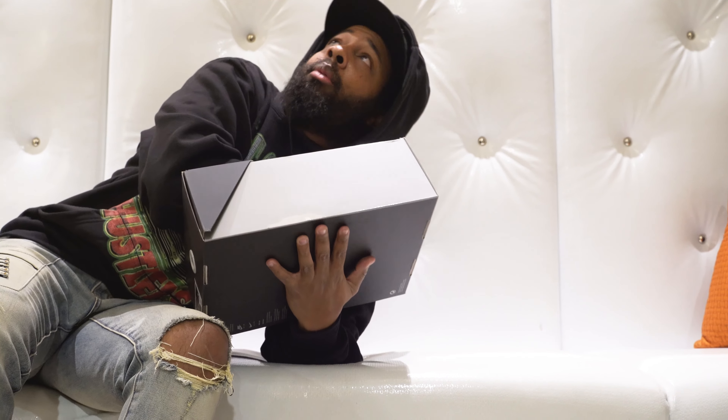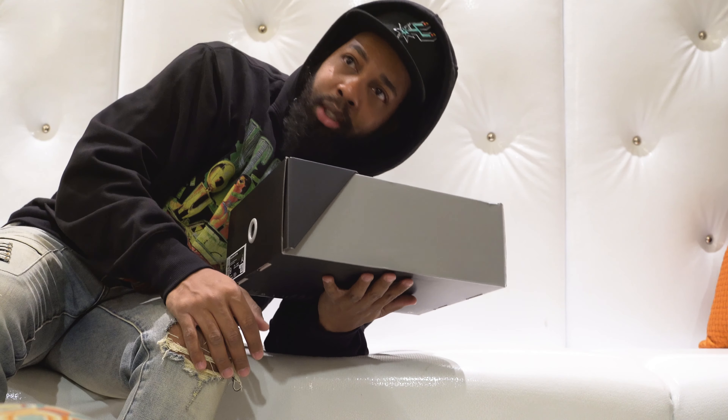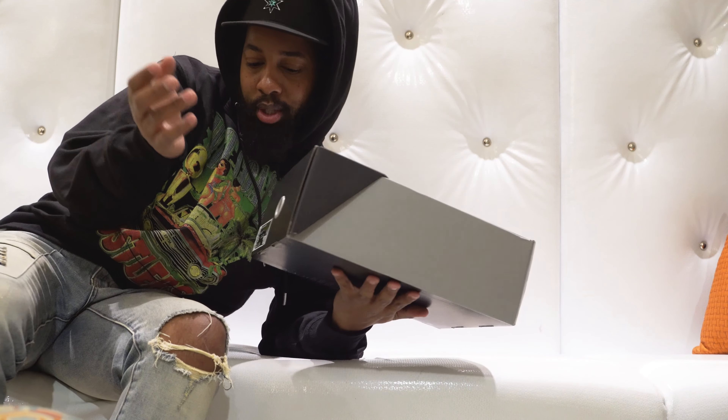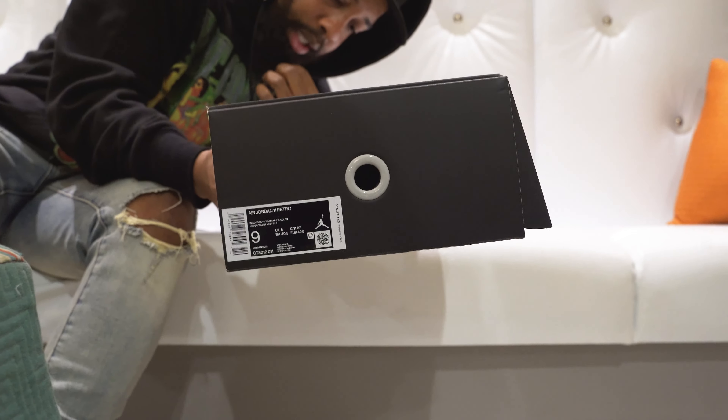Hey, this weekend — tomorrow, whatever — we're back with the Christmas drop. Every year at Christmas time, Jordan releases some 11s. You guys know what this box is. Here are your details — your size, of course, size 9.